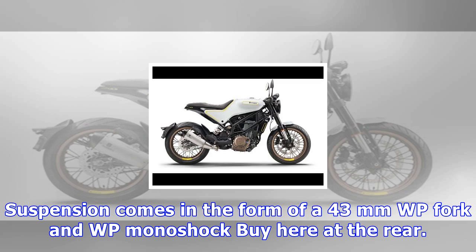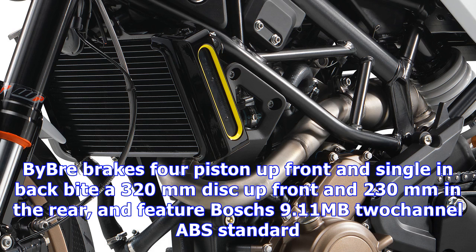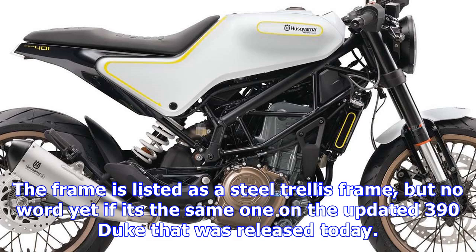Suspension comes in the form of a 43mm WP fork and WP monoshock at the rear. Brembo brakes feature a four-piston caliper up front and single in the rear, biting a 320mm disc up front and 230mm in the rear, with Bosch 9.1 MB two-channel ABS standard.